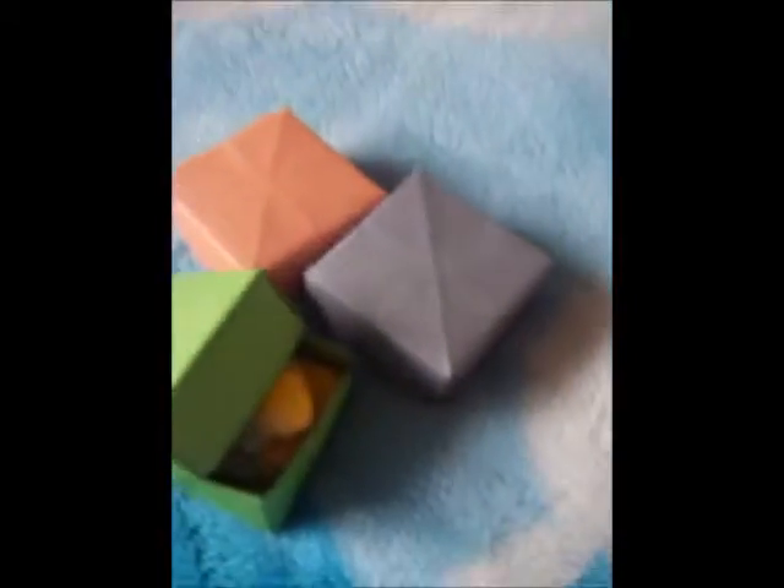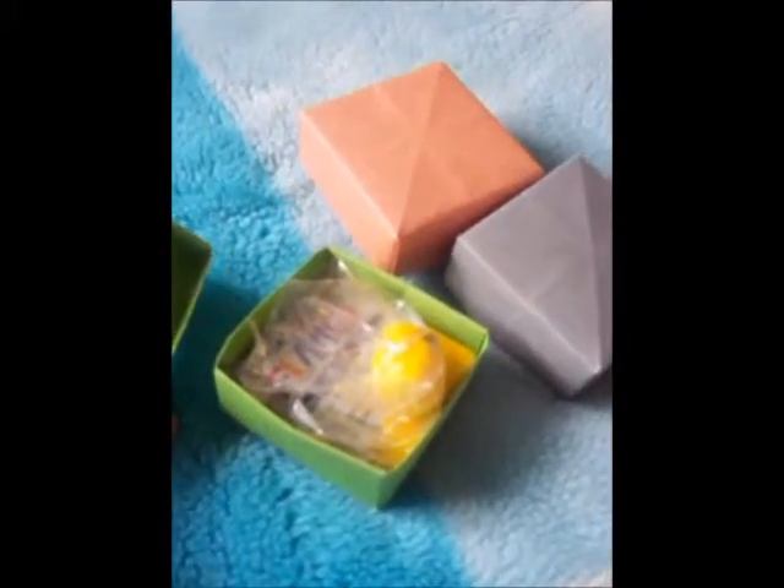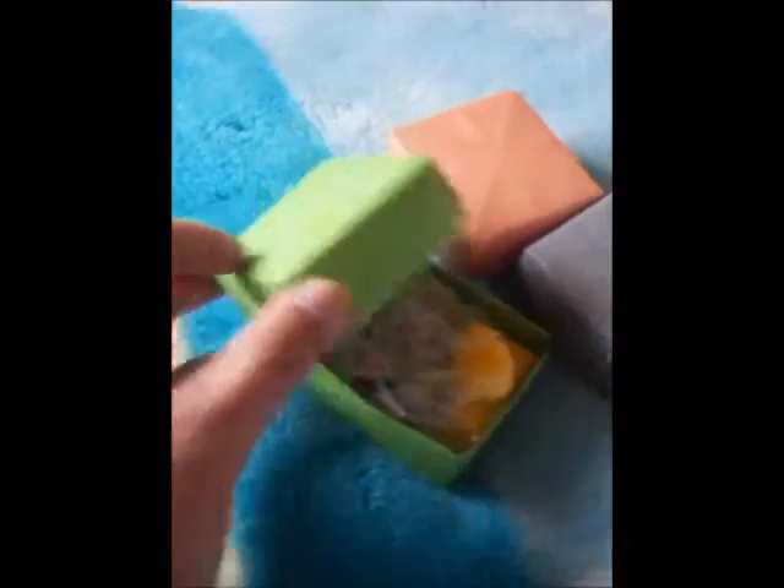First up we have a couple of little gift boxes here. They're small to make, so they're good for like little gifts to give to people, or to hold things.